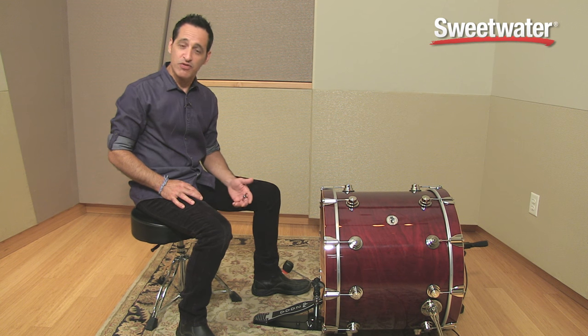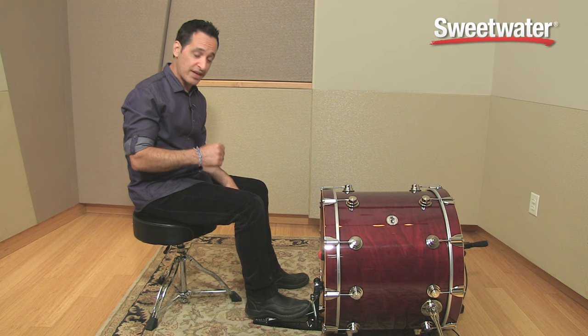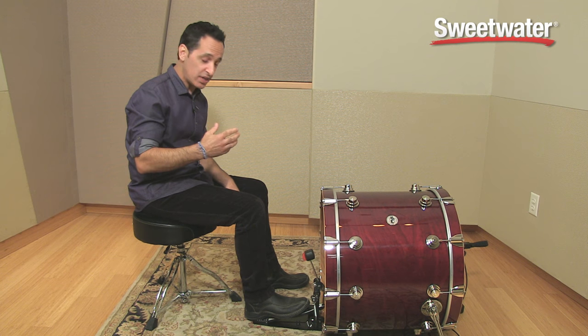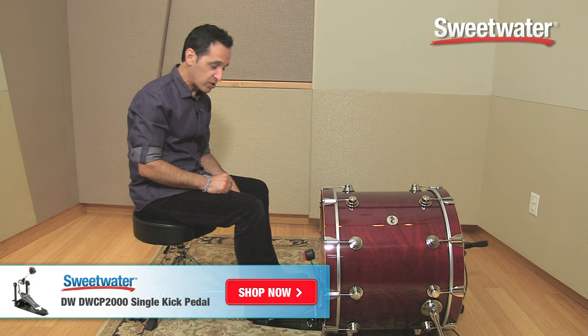Now that I have this kick drum pedal hooked up to the kick drum, let me show you how it plays and how it feels. For an entry-level pedal, this actually plays like a much higher-end pedal. Responds to my feet nice and quickly. It plays doubles nice and fast. It's got a nice, solid attack to it with the plastic beater hitting that drum. It gives you a nice, big, bright attack to the drum, stays on the kick drum head, does everything you want a kick drum pedal to do.